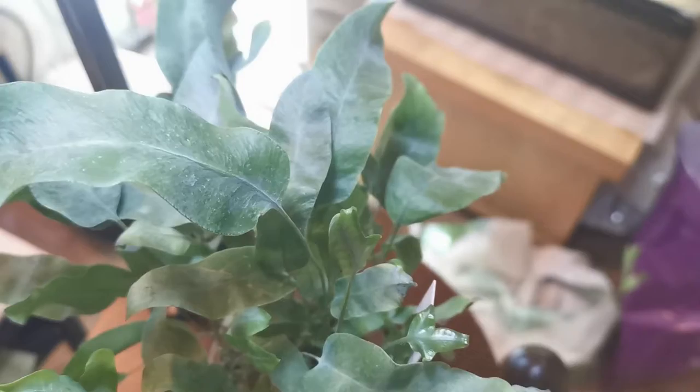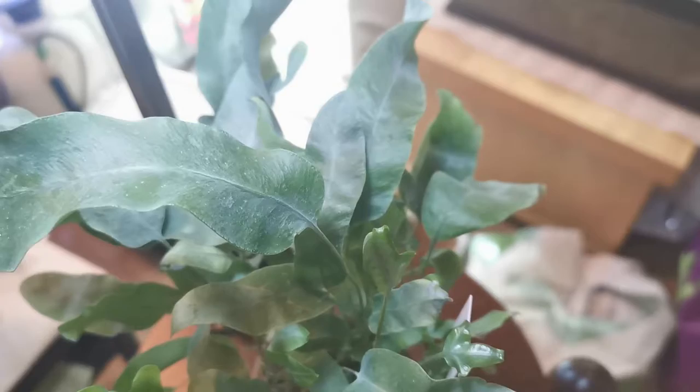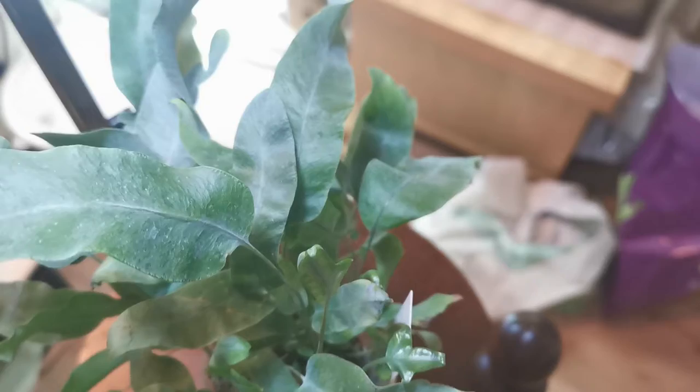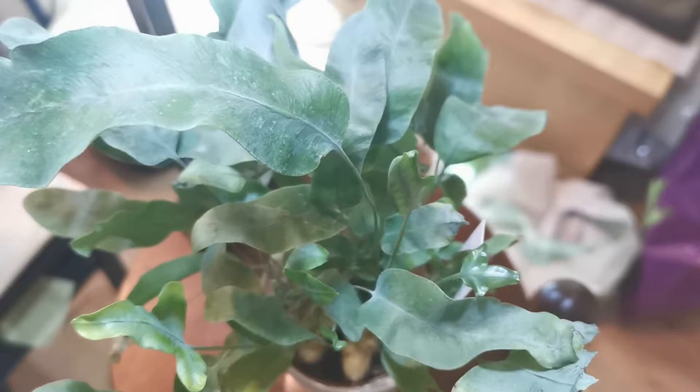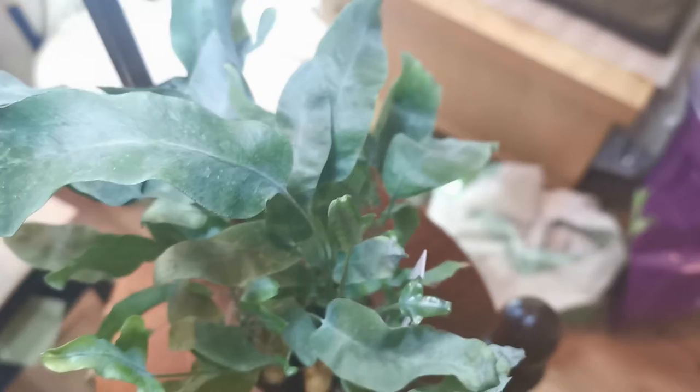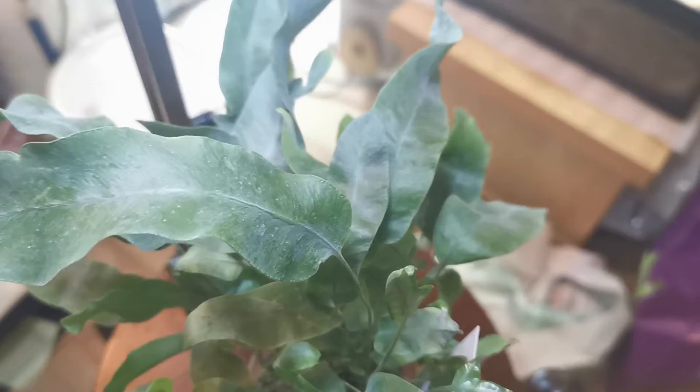I'm probably going to plant some of these ferns together, but I'll be a little careful about which ones go together. I don't want to plant one that is struggling or growing very slowly together with one that is thriving and growing quickly, because the faster one can out-compete the other. I need to think a little about that.